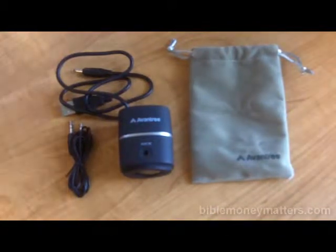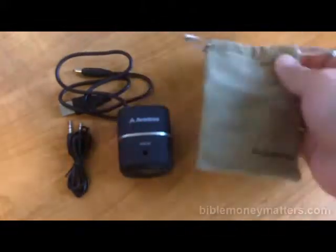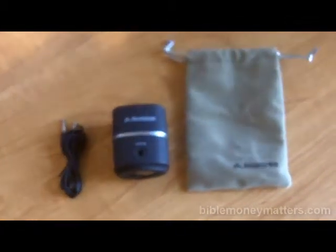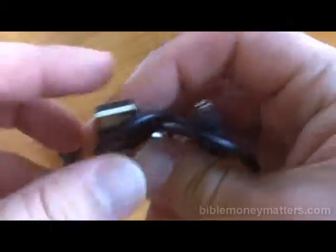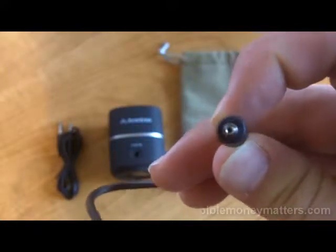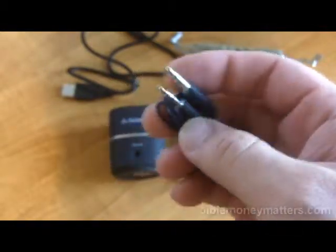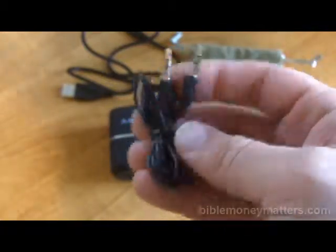You can see everything that comes in the package right here. You have your little Avantri velour drawstring pouch — you can throw your speaker in there and put it in your pocket. You also have a USB cable; the end you plug into the Pluto Air Bluetooth Speaker is not a standard size — it's a little circular charging cable, so don't lose this. You also have your audio cable here for auxiliary in. If you don't want to do Bluetooth, you can just plug one end into the speaker and one end to your headphone jack, and it'll work as a standard speaker that way.